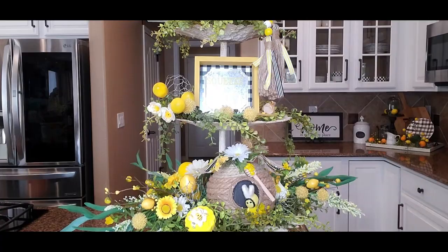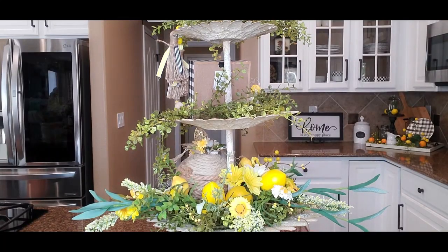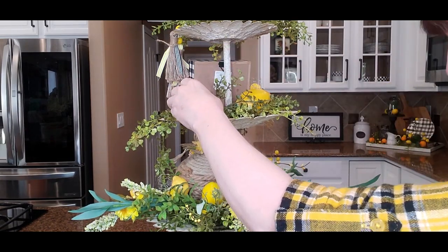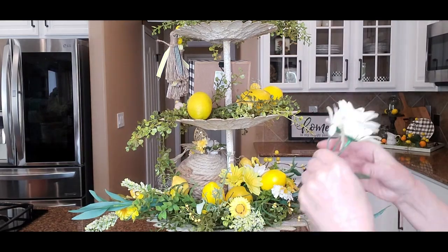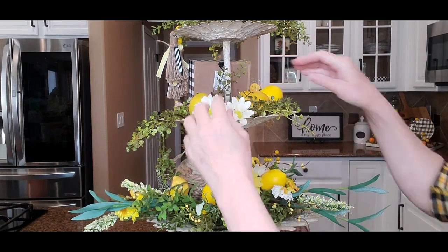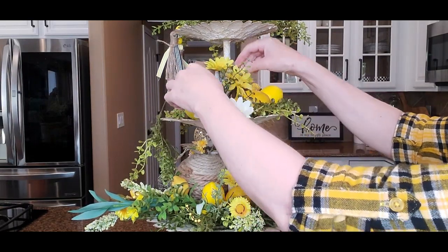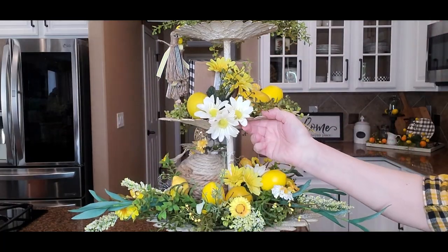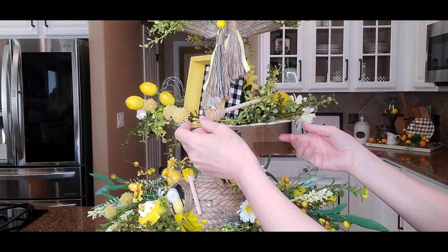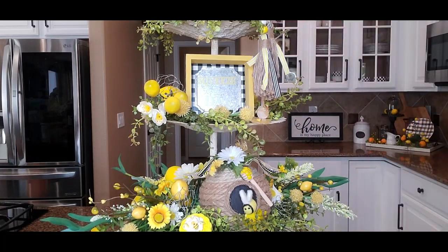I'm going to have to tweak that a little bit. I'll turn it around and decorate the back again, just with some lemons and daisies. Like I said, I'm not really going to be seeing the back side of this too much. I'll tuck some daisies in right here and a few more over there. My greenery fell out — okay, got it back. That is what I'm going to do on this tier, so now we're moving to the upper tier.